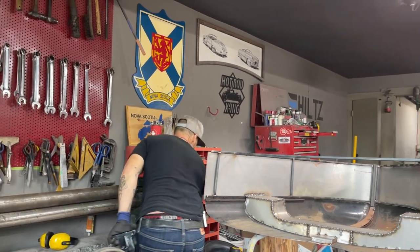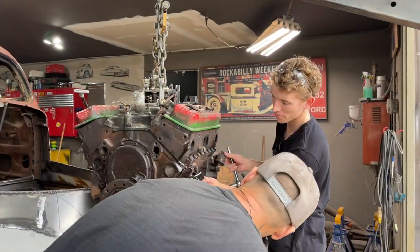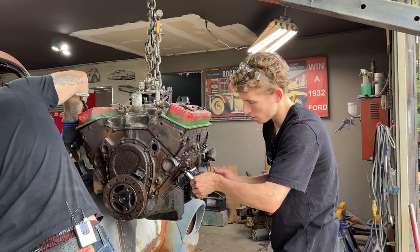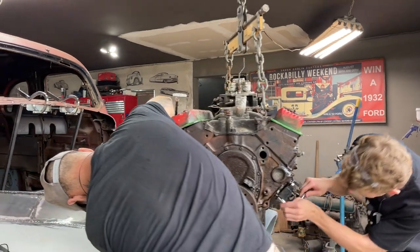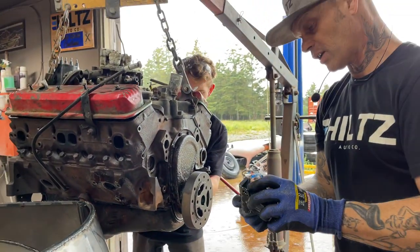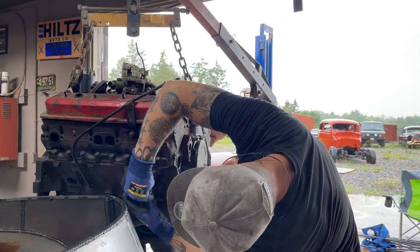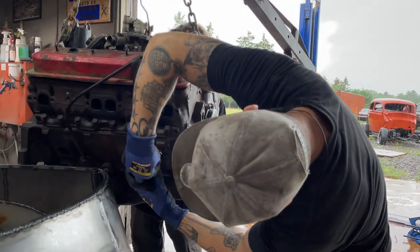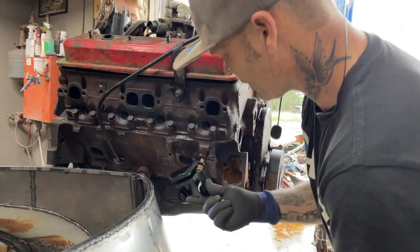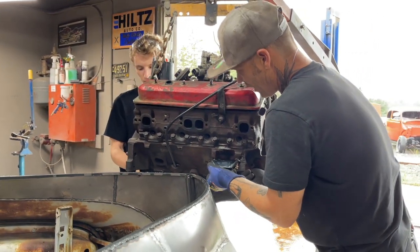I do not mind putting a small block Chevy in it because you can drive anywhere in the world and get a part for a small block Chevy. Also, the work has been done to put them in there. And if the engine fits and I don't have to tear the firewall out, it's a bonus. If I have to do something to the firewall, that's what we'll do. Also when we build this piece and put the front there, you're not even going to see the bead roll work that Aiden has done an amazing job on.